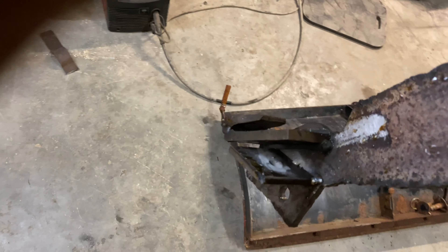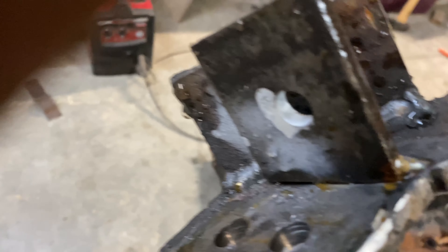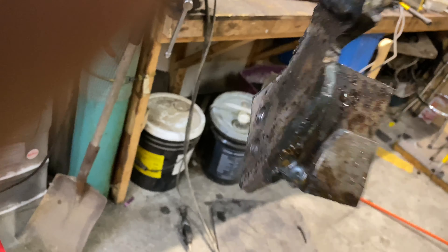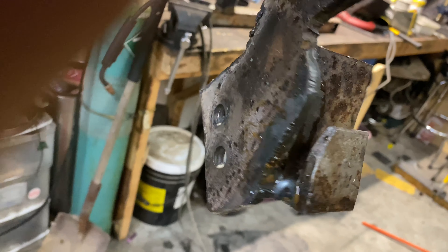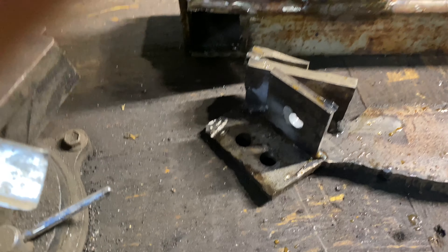I'll just try and copy it. This bottom piece here is just tacked on for now because I was playing with it a little bit, but this is all welded up here. Not amazing welds, but they should hold up. And there you have it.